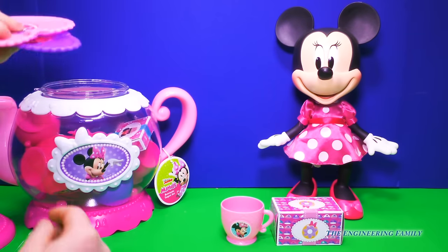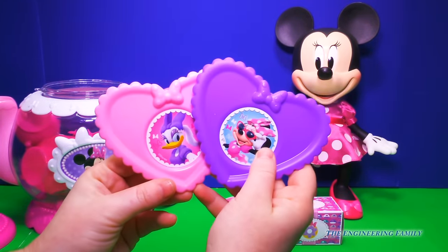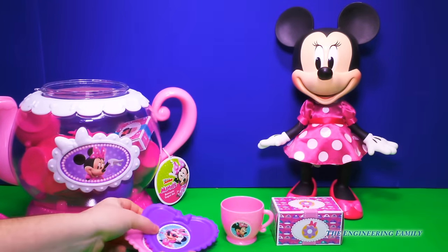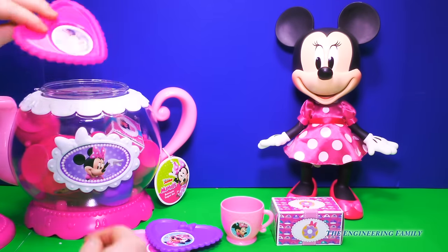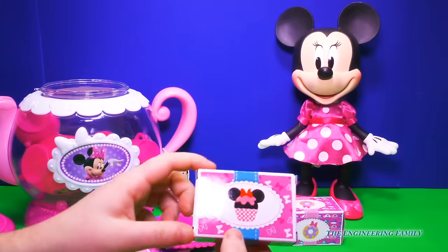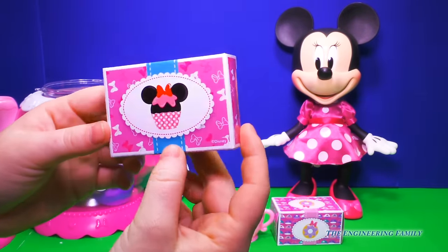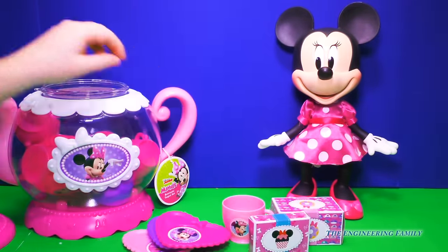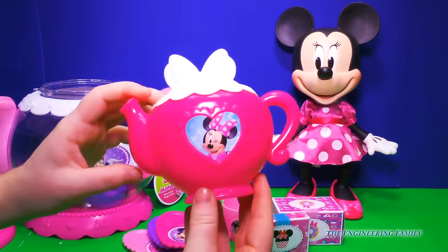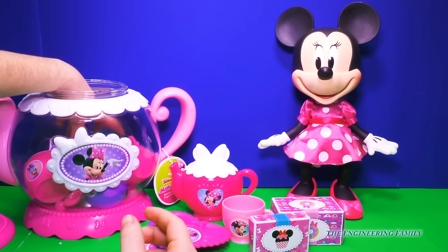We have some plates. Oh hey look, there's your friend Daisy Duck, and you are looking fabulous in those sunglasses! And we have more plates. You know what that means — with more plates you can have more people to have fun at your party. This looks like some more desserts. Put these right here. Oh hey, that's funny — it's a teapot within a teapot! That's cool, and I like the bow on top.